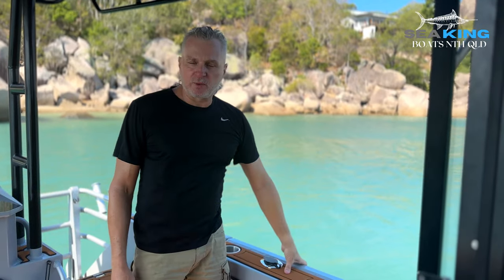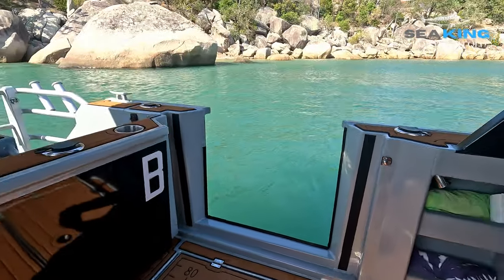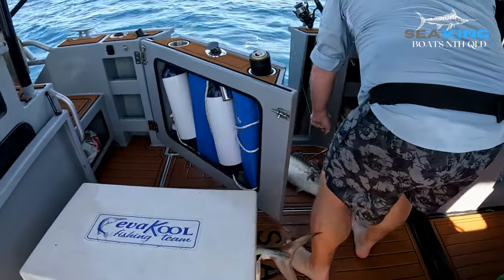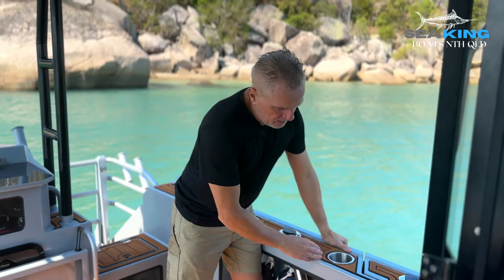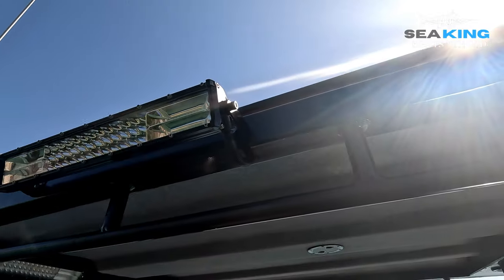This particular vessel is also fitted with a side access door, which is great for spearfishing, pulling in big fish, and side access at the mooring to get passengers on and off the boat. We've also got LED bar lights on either side for night fishing, and included up here as well.